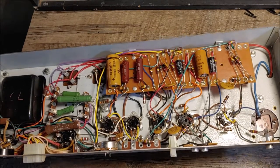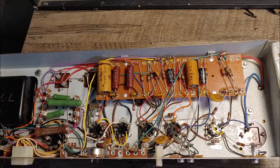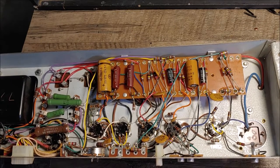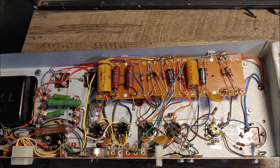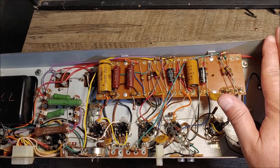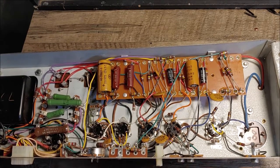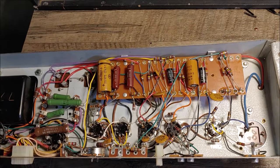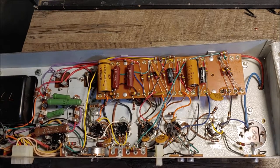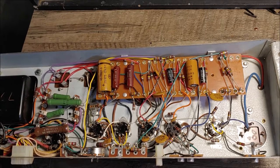Welcome back to the third part of this multi-part series where I'm going to be converting this Hammond organ amplifier chassis into a guitar amplifier and then fitting it into the RCA lecture cabinet. I've come up with a design I think I'm going to use, and we'll look at that a little bit later in the video with the schematics.